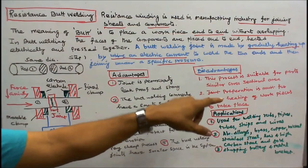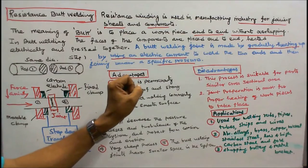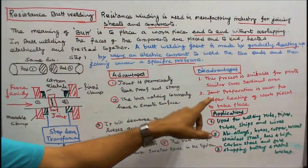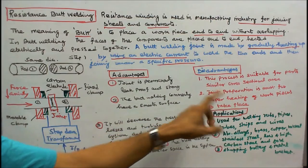Disadvantages: 1. This process is suitable only for parts with a similar cross-sectional area. 2. Joint preparation is essential for proper heating of the workpieces to take place.